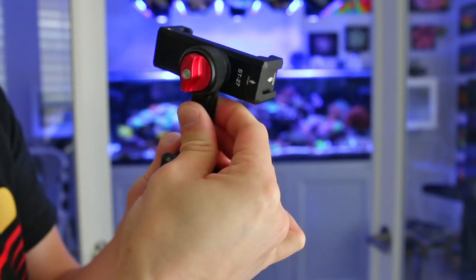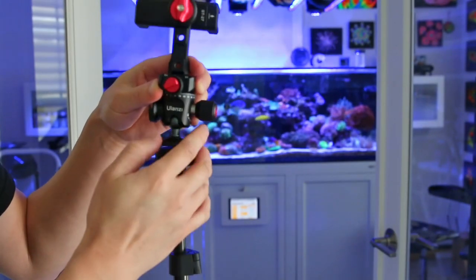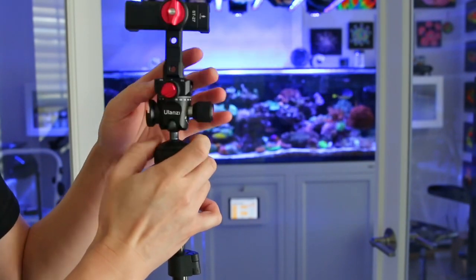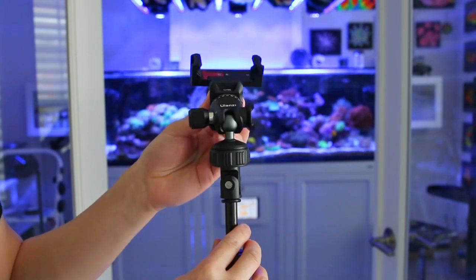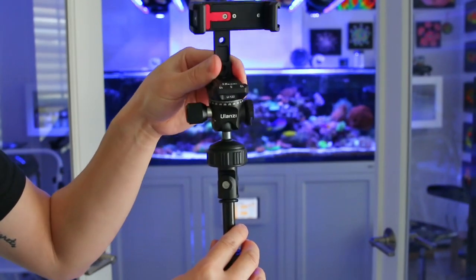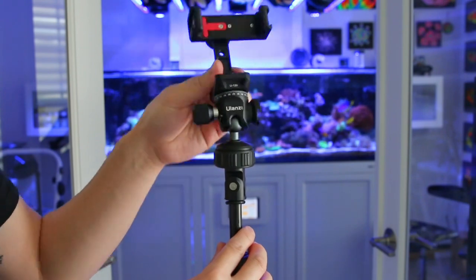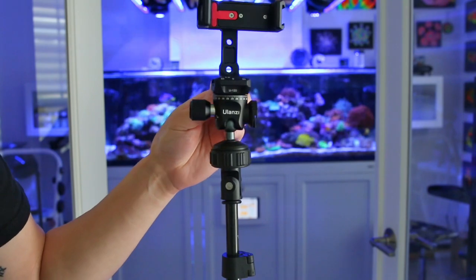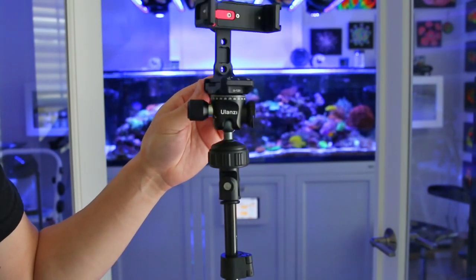Rotate the knob counterclockwise to lock it into the base. You can now take the ball head and firmly screw it onto the tripod mount. The benefit of installing the Ulanzi ball head directly on the tripod versus the cell phone mounted directly to the tripod is that you now have full 360 degree motion to adjust your phone. Along with that mobility, you are now able to adjust the panning motion of your cell phone at 360 degrees, giving you the ability to get some really cool cinematic shots.